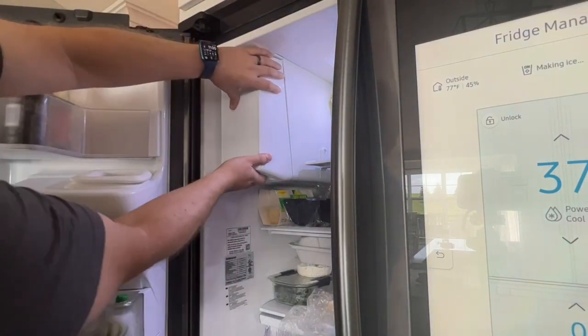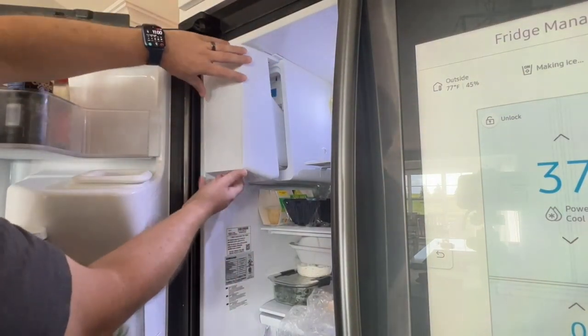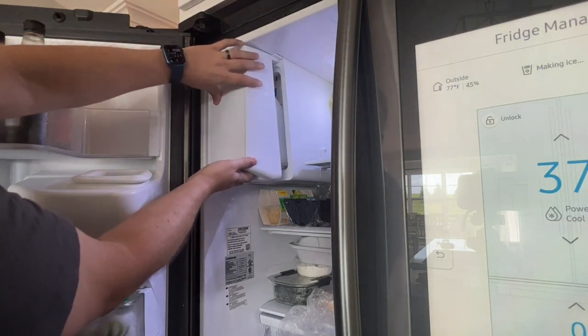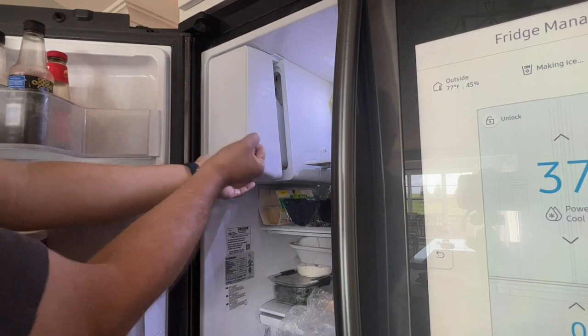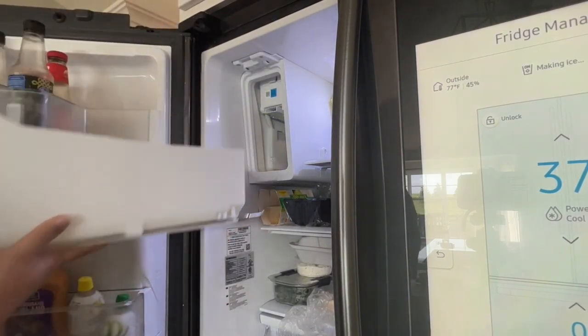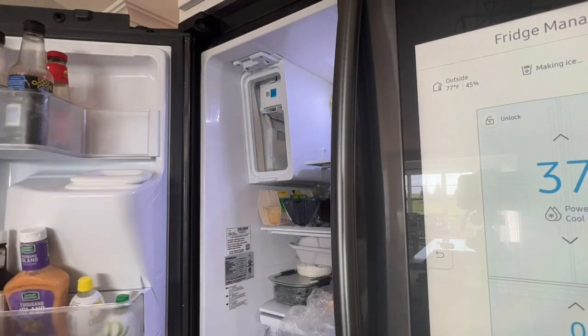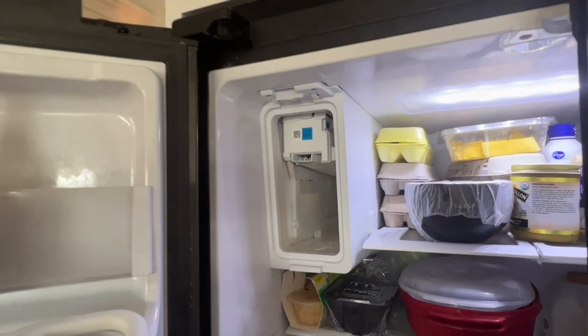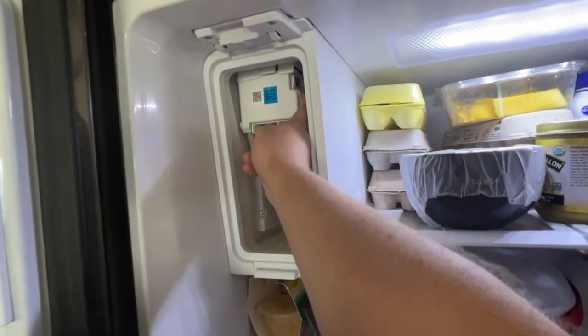Is your Samsung Smart Refrigerator's Ice Maker frozen solid and not working as it should? Well, don't worry, you're not alone. In today's video, I'm going to show you a simple step-by-step guide on how to defrost your ice maker and get it back to making ice in no time. Whether you're dealing with a minor frost or a complete freeze-up, we've got you covered. So let's get started.